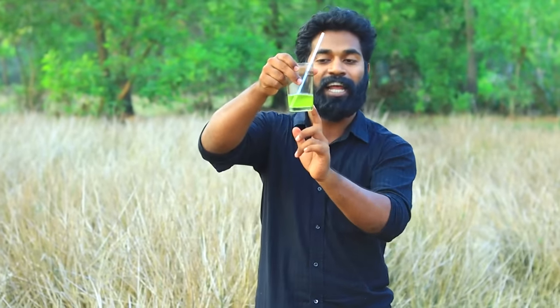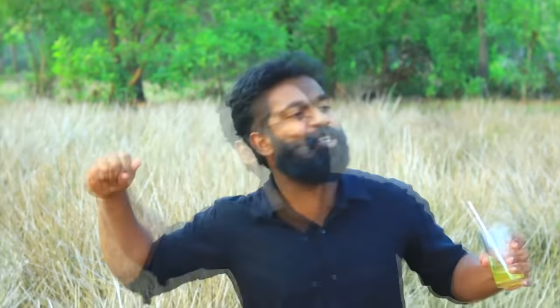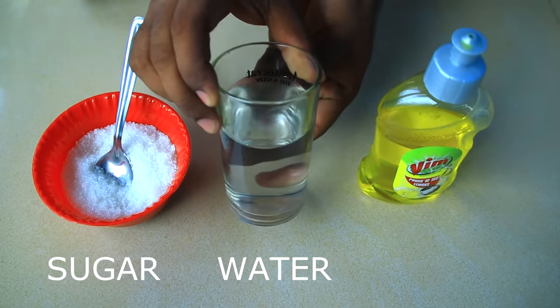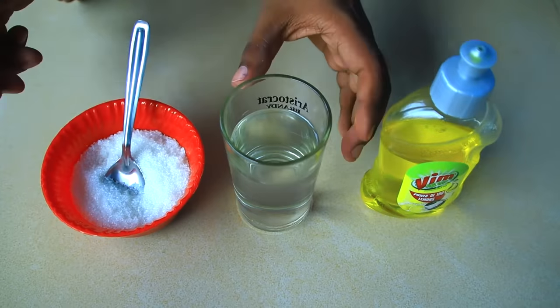This is our liquid. This is our dishwash. In a glass we use a panjasaar.